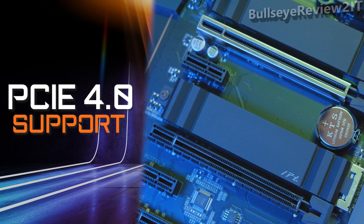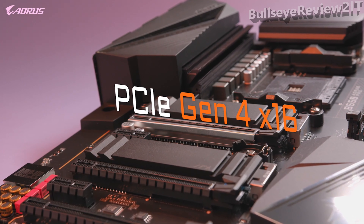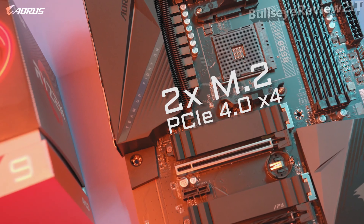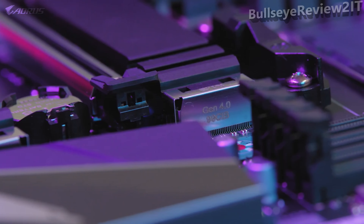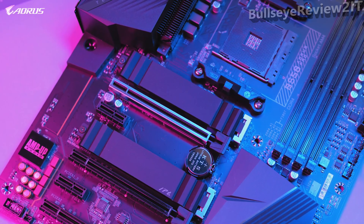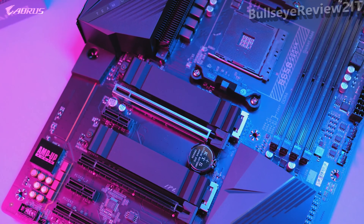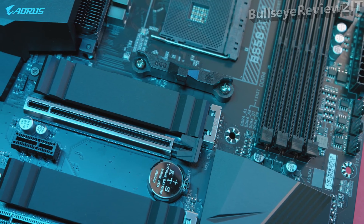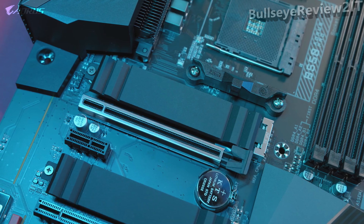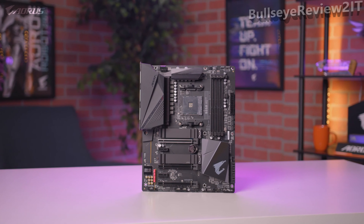PCIe Gen 4 is one of the biggest highlights of this motherboard. It has a full PCIe Gen 4 x16 slot and two additional Gen 4 M.2 slots, making it a great future-ready platform. PCIe Gen 4 allows you to take full advantage of next-generation SSDs such as the Aorus NVMe Gen 4 SSD, which offers read and write speeds of up to 6500 MB/s or higher, enabling a seamless gaming experience with lightning-fast data access.